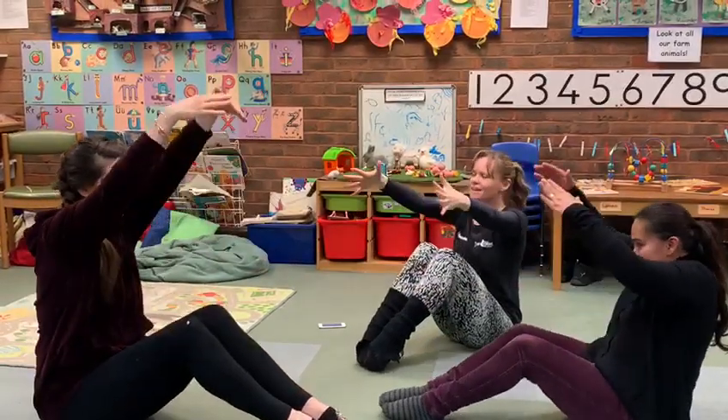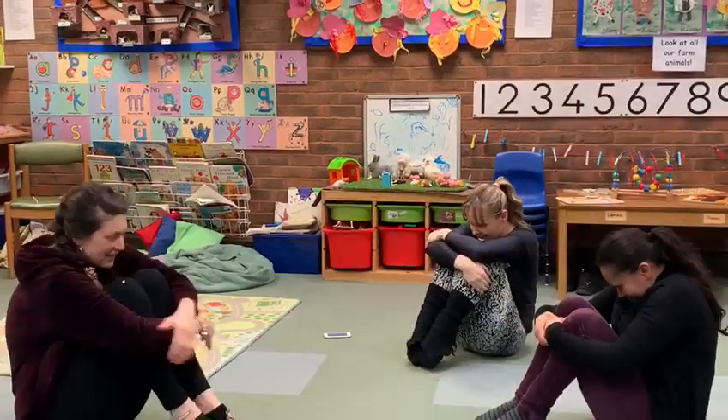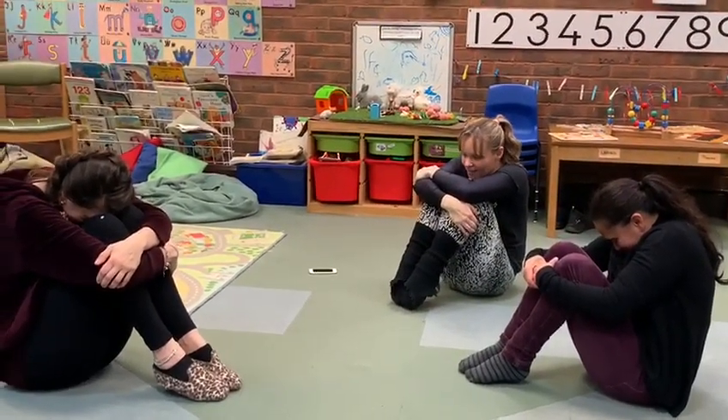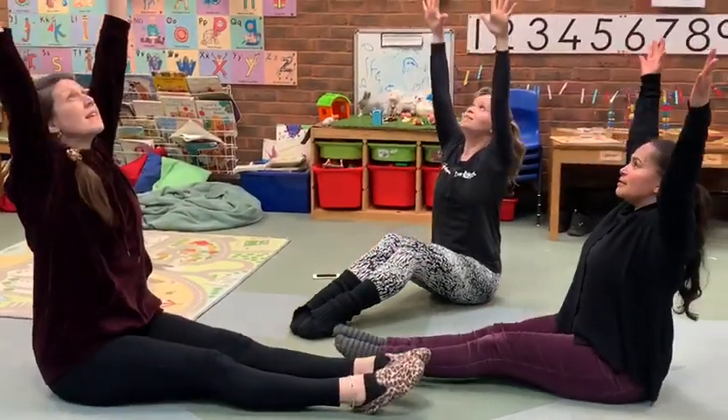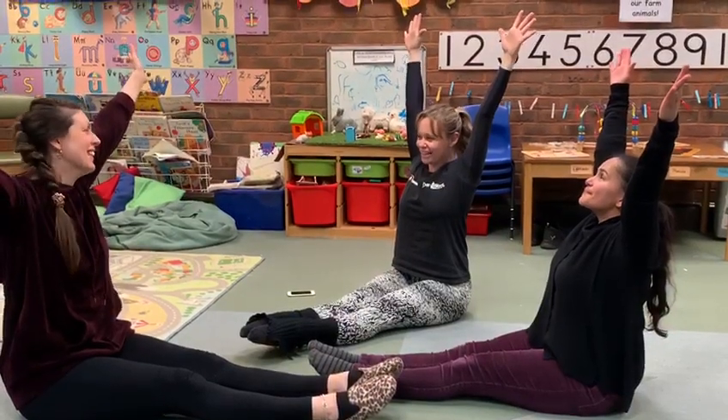Bigger and bigger and bigger and bigger. Reach and grow. And hide. And then last time — see if you can feel everything stretching.